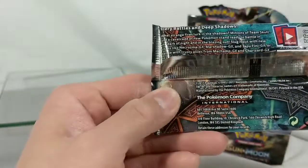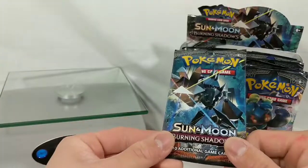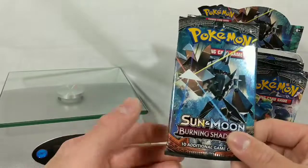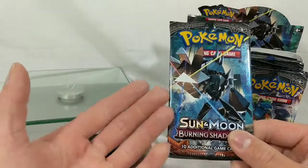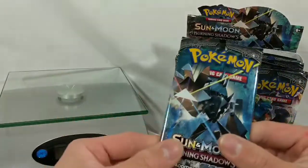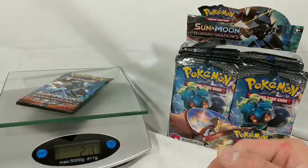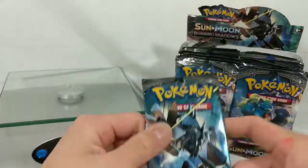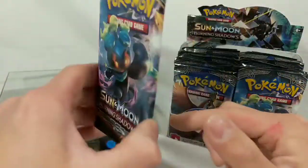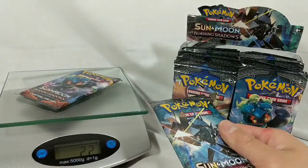I counted the packs — there are 36 packs in here, so I think everything is here. I don't think it's been tampered with. It doesn't look to be tampered with. I think we are good. So if you do order this from Amazon, order from amazon.com slash amazon LLC. It's just a little bit sketchy because when I ordered multiple items from amazon.com LLC, they shipped differently, which is super weird and strange. We're going to turn on our scale. I'm going to weigh this — that's 22 grams. We're just going to keep weighing a pack until something feels different.